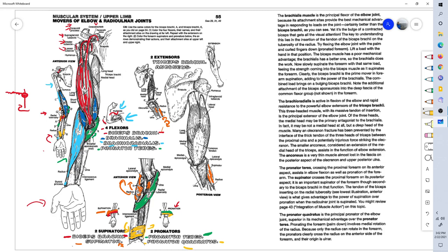Now moving on to the extensors of the forearm. Those were the flexors, supinators, and pronators. The triceps brachii are the muscles that straighten the arm out — straighten the elbow — as opposed to the ones that curl and bend the elbow and forearm.